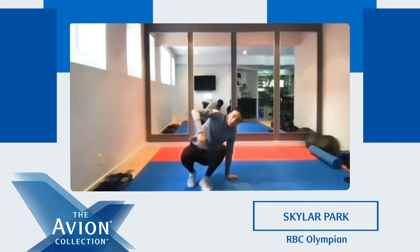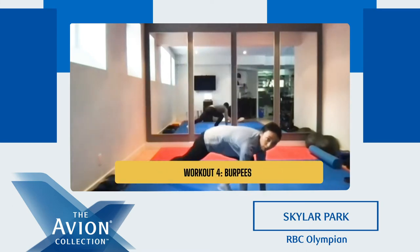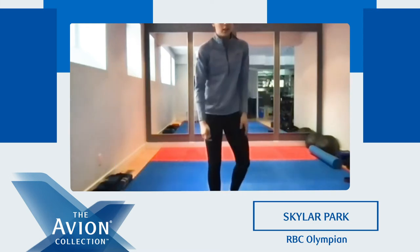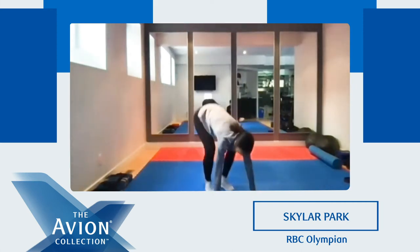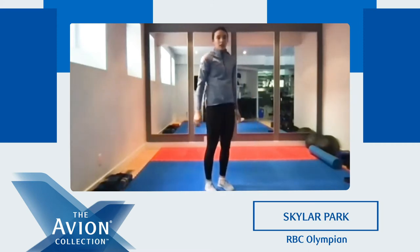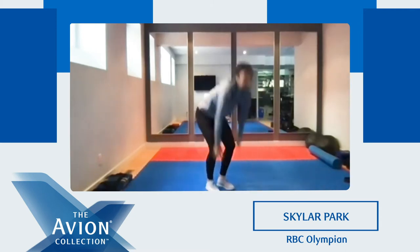We have one more for this round — we're gonna do burpees. Like I said, modify it to whatever you can do. So if you guys want to step back, step forward, stand up, you can do that. Ready? Four, three, two, one. Let's go. One. Two, up. Push-up position and hop back up. Good job everyone, keep going.